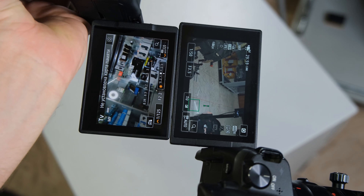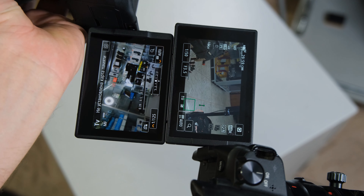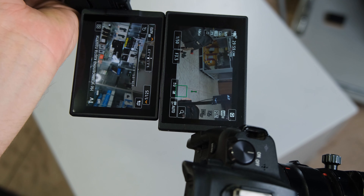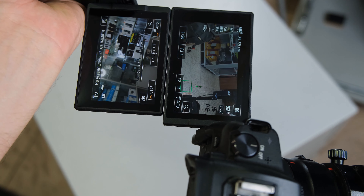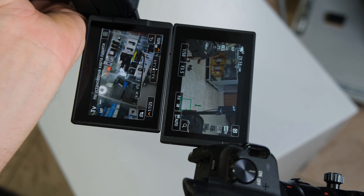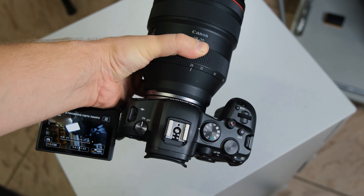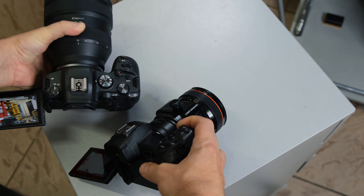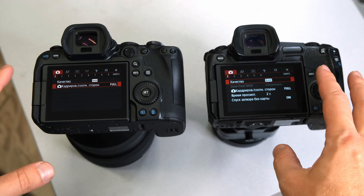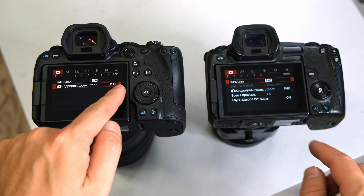If you compare two screens side by side, we can see that the EOS R has a larger screen. Please don't mind their brightness, because the brightness setting on the R6 was a bit higher. I think that the bigger the screen is, the better. So in this aspect, this camera is just a bit abridged. This is one of the small things where they show you that you should look at the R5 because it has a bigger screen. What I instantly see is how many menu items there are — the R6 has nine of them, whereas the R has only six.